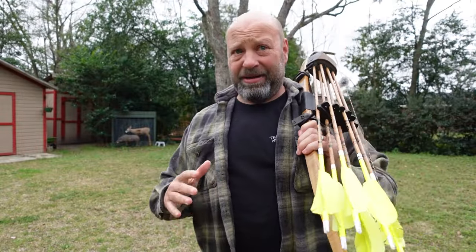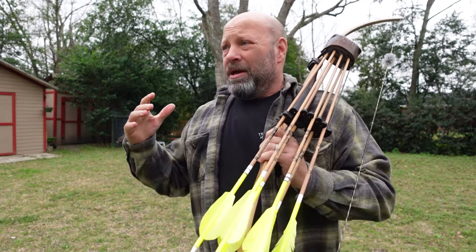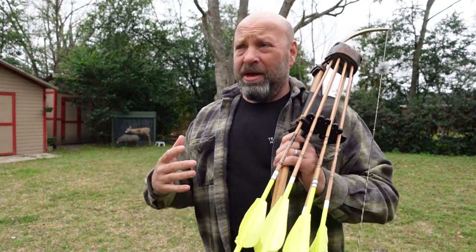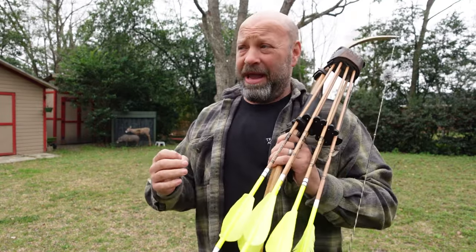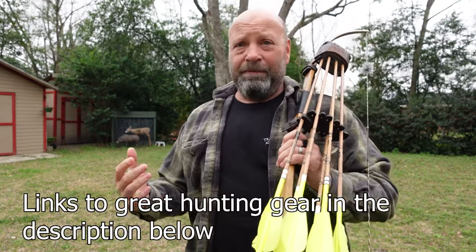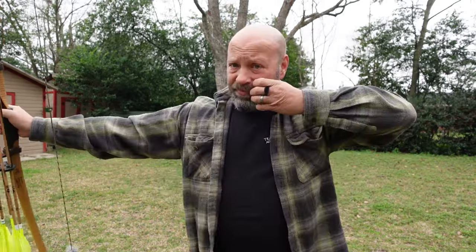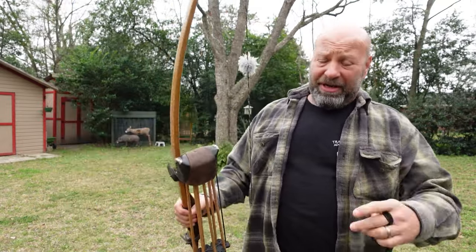Hey guys, Jason here with the Traditional Bowhunting Wilderness Podcast. Today we're going to talk about the fact that you can't pull through your release if you don't at least have a little bit of push happening with it. More importantly than anything you're doing with your release hand is what you're doing with your bow arm.